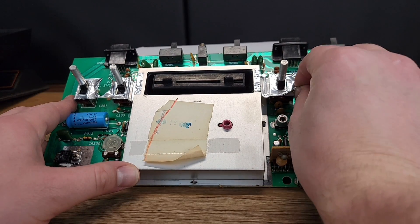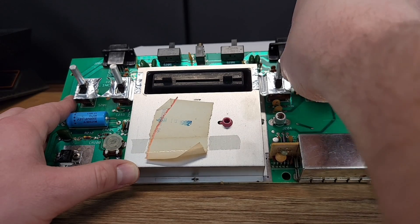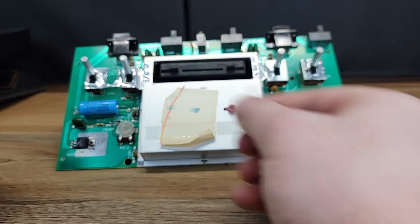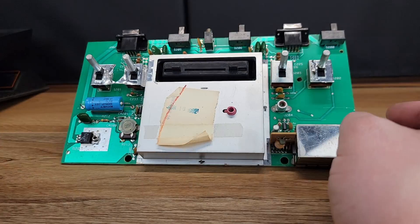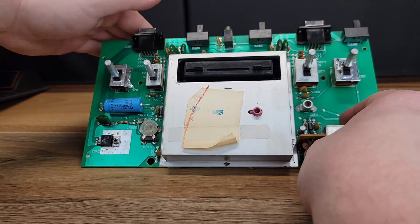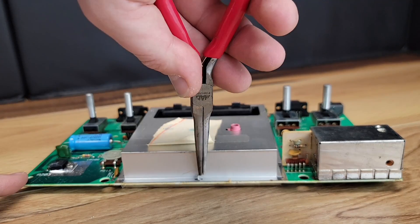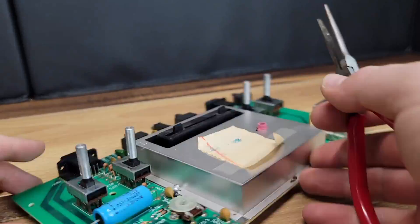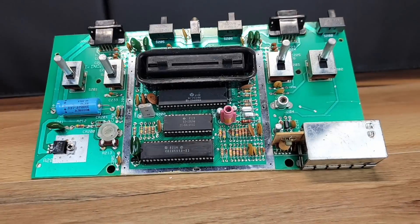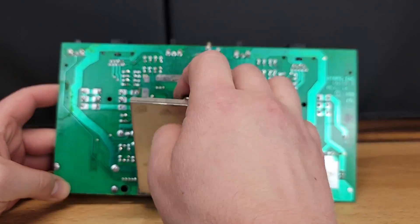This foil tape, which I believe is part of the RF shield, can be removed and discarded. The top and bottom tin RF shield can also be removed. To do this, we will use a small pair of needle-nose pliers, straightening out each of the four tabs, and then lifting the shield away from the board.